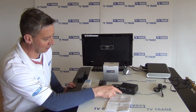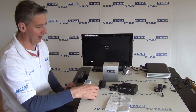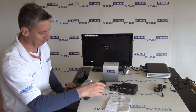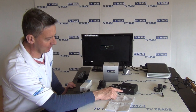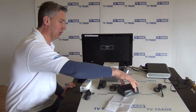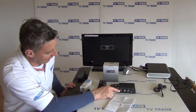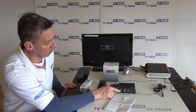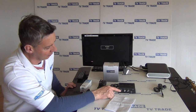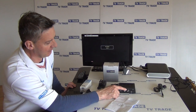We have a power indicator, and we also have an IR sensor. We have a frequency adjuster here as well. If we look at the back of the box, we have our alternative input — instead of using the SCART, we could actually use an IOL cable input here. There's an RF output here, but there's also scope for an RF input.